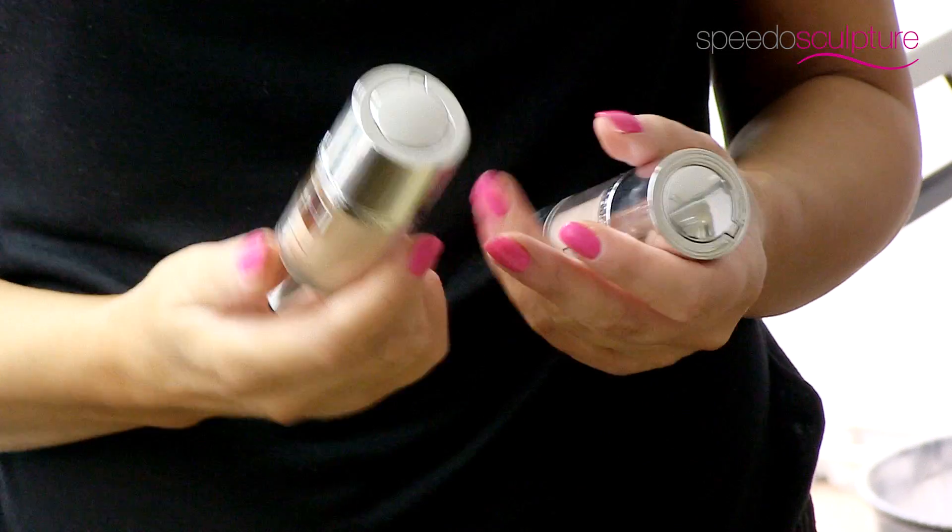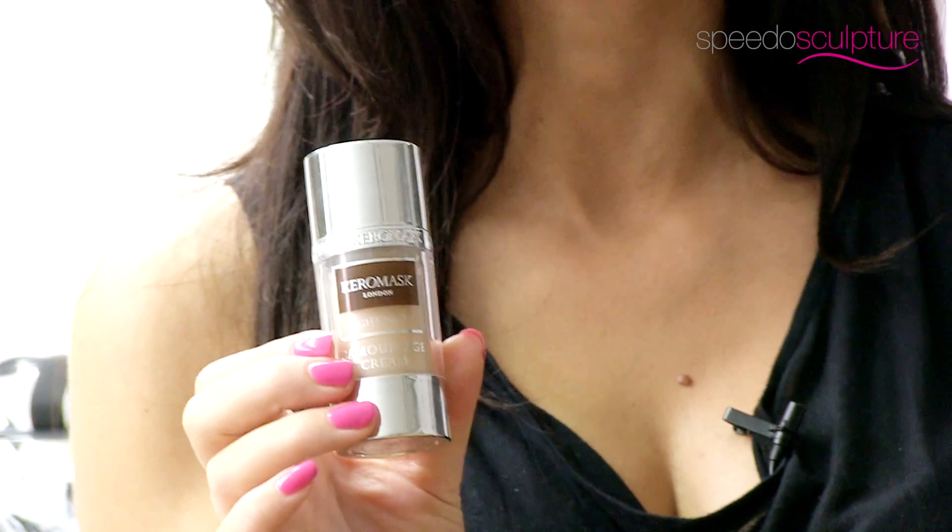Don't be put off by hitting the pool if you've got scars, pigmentation, or thread veins — there's so much you can do. Choose a great camouflage cream. This one's called Caramask, which is a water resistant cream that helps to hide any imperfections.